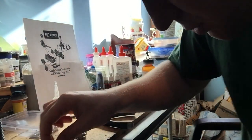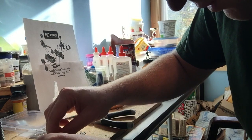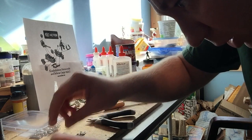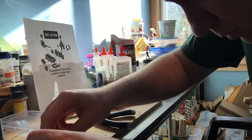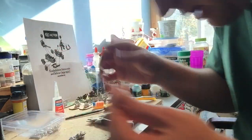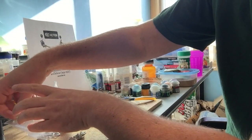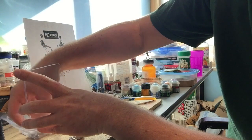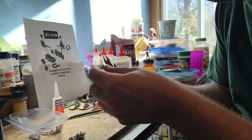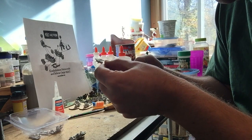He jumped out — he was not happy! I've bent the machine gun a little bit but we can straighten that while it glues. You guys might want to take all the pieces out first, investigate what they are, clean them up, and then have a go. I'm literally just taking them out, finding where they go, and sticking them on.